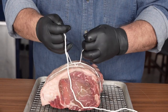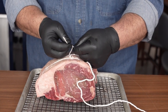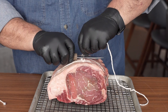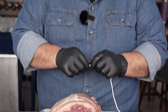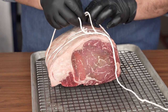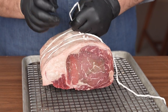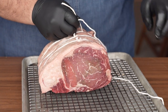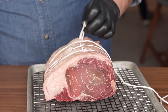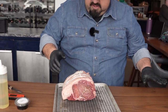So one, two — we'll go down like so. This is just to help everything stay together as it roasts and makes it roast more evenly. And honestly, presentation-wise, when this thing comes out of the oven, people are going to be like, oh my god, this is exactly what I was expecting. We only need three, but you can squeeze a fourth one in if you space them out a little differently.